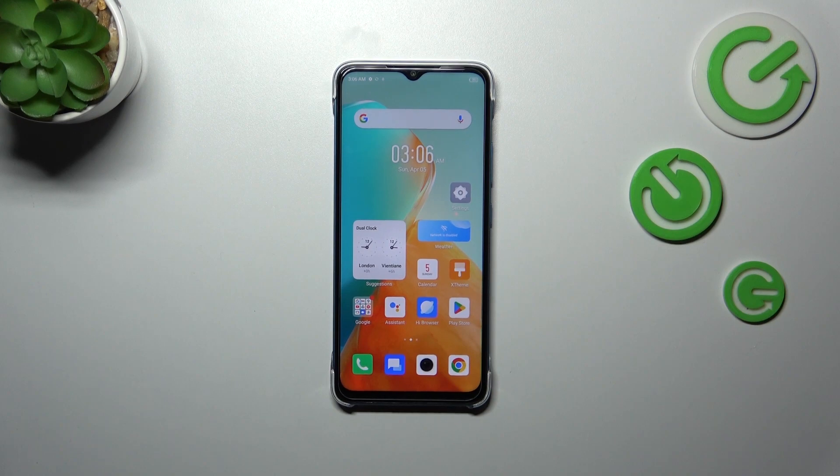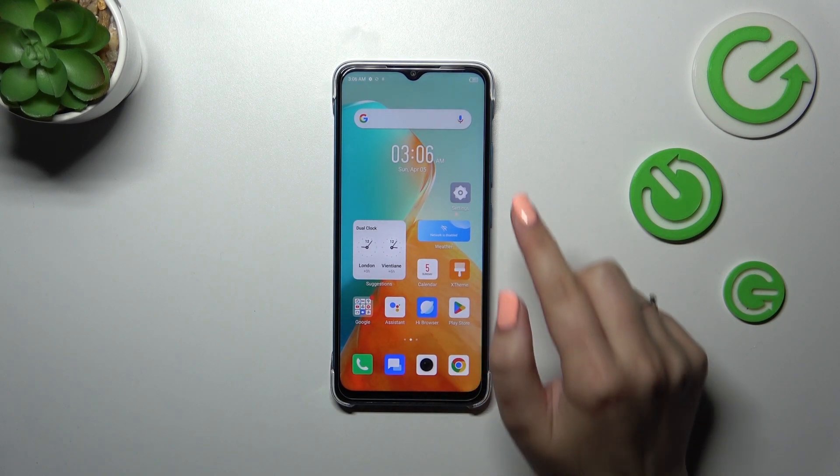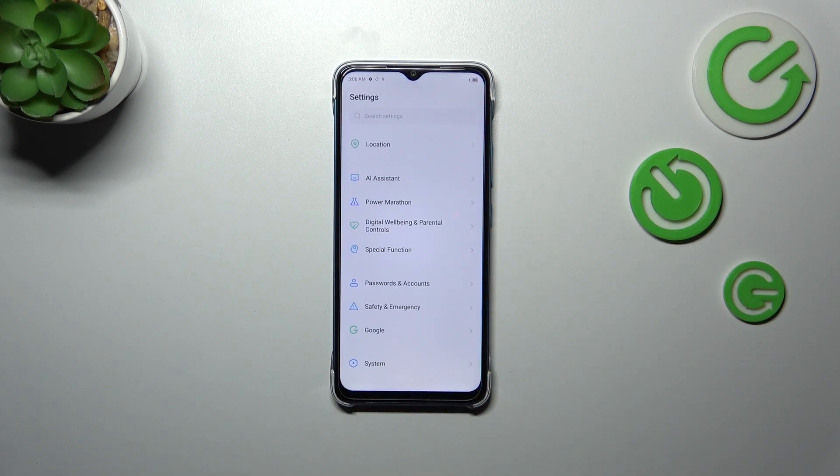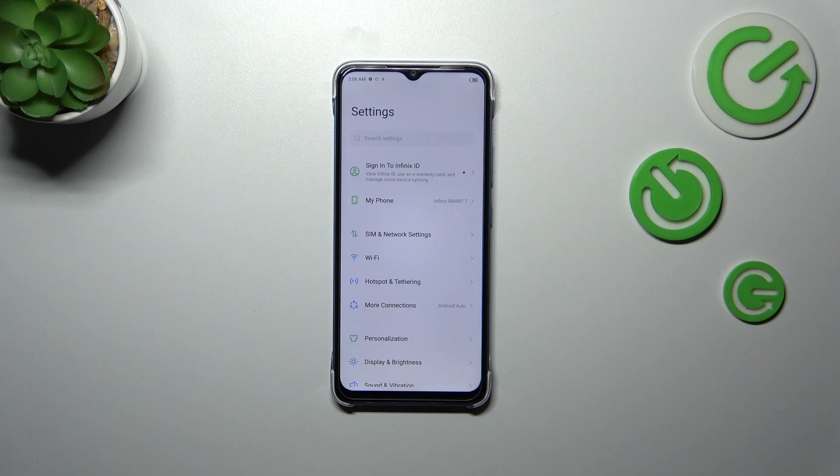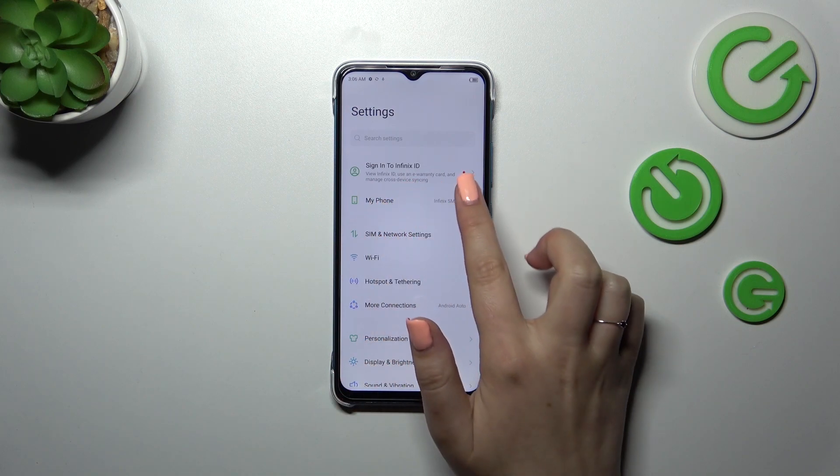Let's tap on OK and let me show you another way — the second one using the Settings. So let's tap on them. Here we don't need to scroll at all, because we have to tap on 'My Phone' which is at the top.